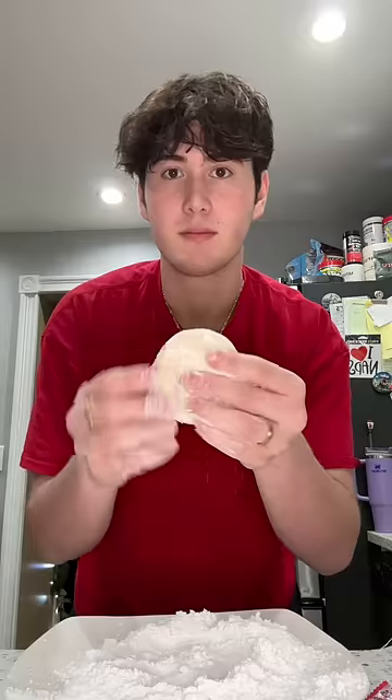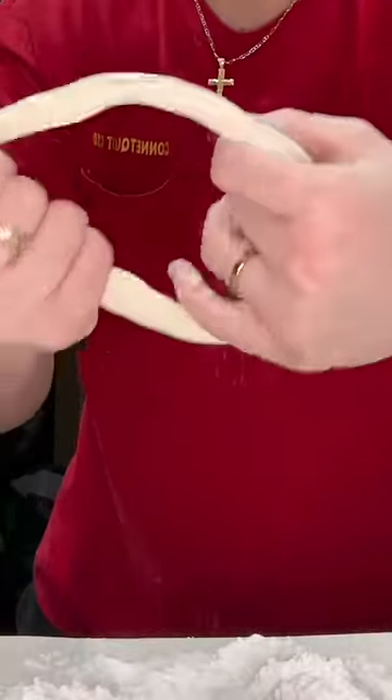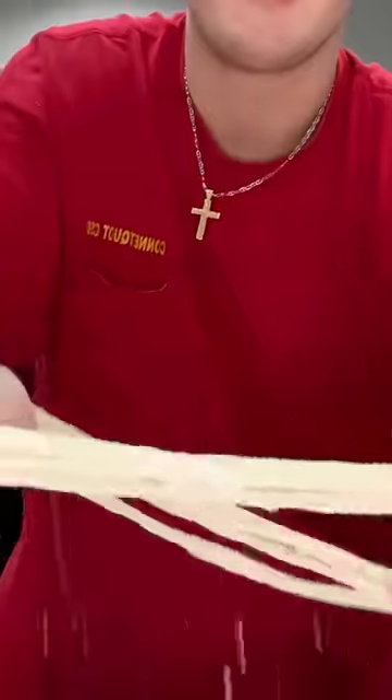Once that comes out of the microwave, you want to roll it into a ball and poke a hole into the middle of it. Then you start stretching it until it's big enough to fold over, and you fold it. This is the part where, when you're doing actual dragon's beard candy, you gotta pray it doesn't break — it's really hard. This is just so much easier. I got it to four strands and folded it over, and now it's at eight.